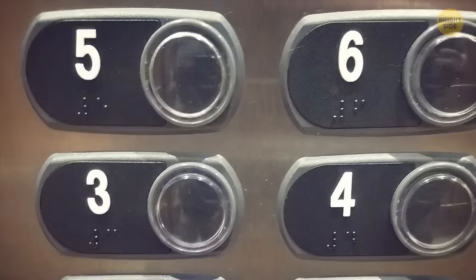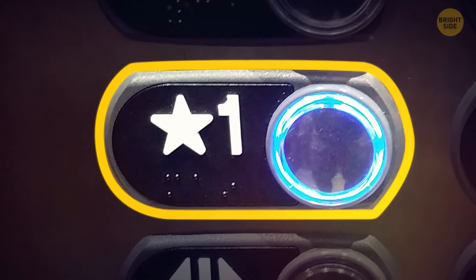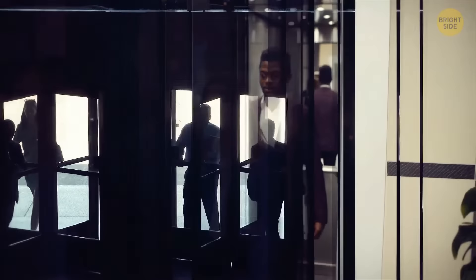Have you ever noticed that in some elevators, there's a star next to the number of a specific floor? It's not to indicate a special office — it's there to point out where the nearest exit is. And it's not always on the first floor; it's most likely located on the floor closest to the street.